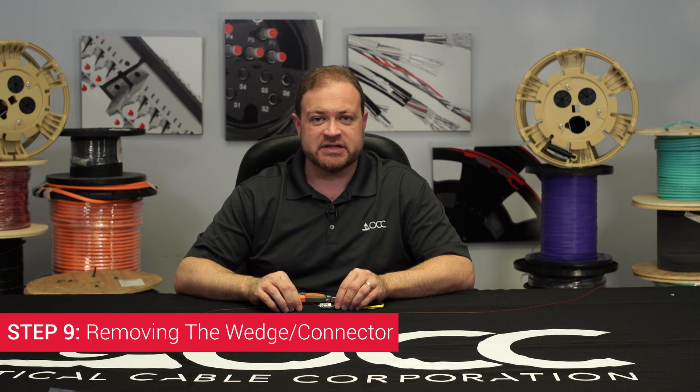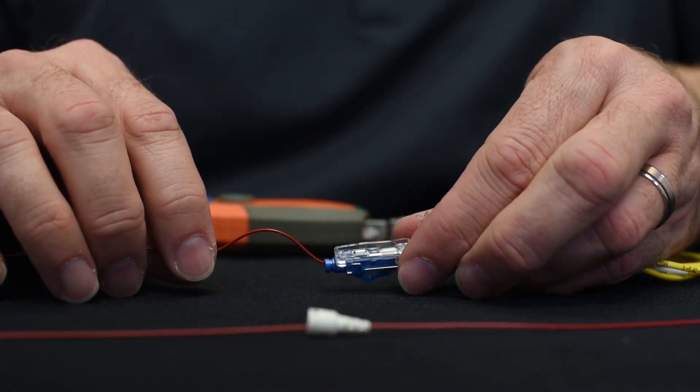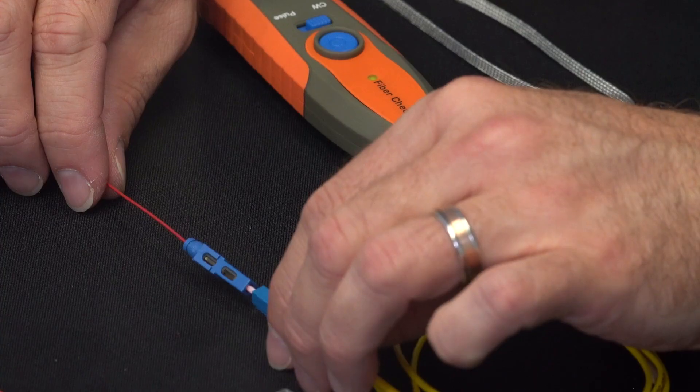Step 9: Removing the Wedge Clip. Lift the gate and squeeze the sides of the wedge clip to remove it from the connector. This will securely lock the connector to your fiber.